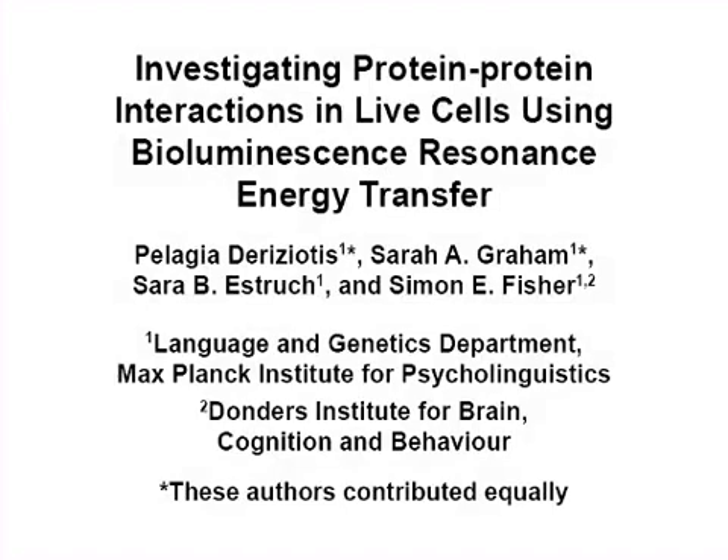The overall goal of the following experiment is to observe the interaction between two proteins in live, cultured cells.